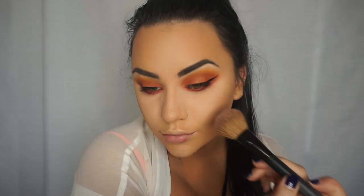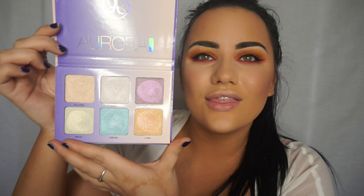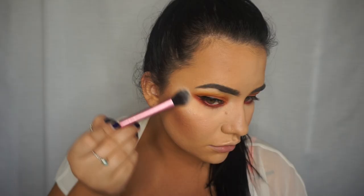For blush I'm going to grab my Too Faced Sweetheart's blush in Peach Beach. For highlighter I'm going to pick up my Anastasia Beverly Hills Aurora glow kit — it's so pretty — and the shade I'm going to use is eclipse.